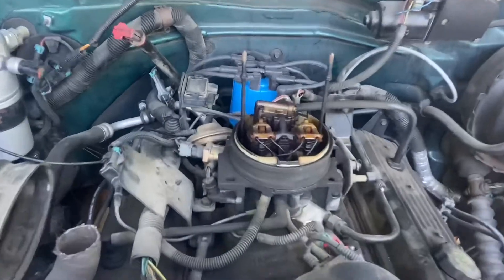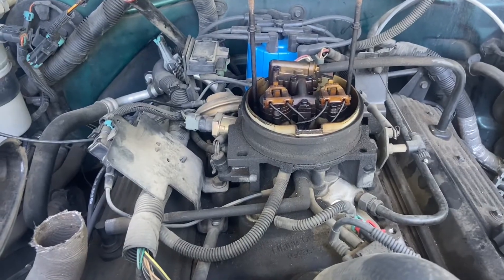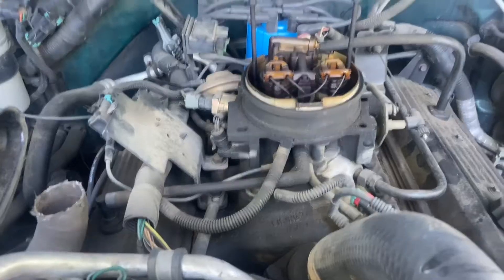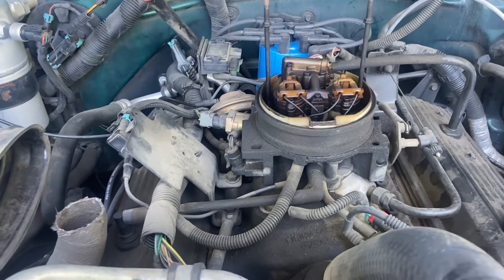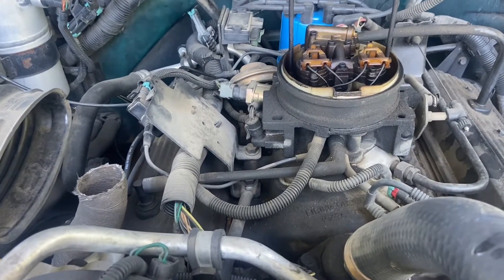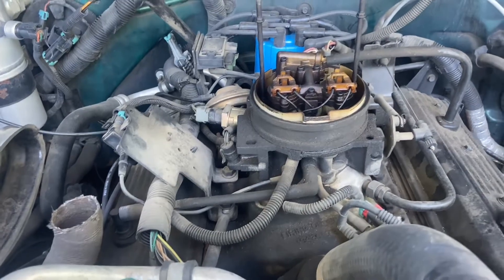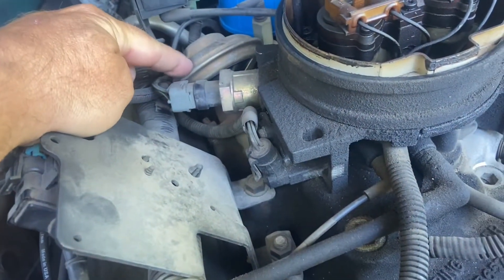Good morning. Today we are trying to test for high oxides of nitrogen in a smog test here in California. What controls oxides of nitrogen is combustion chamber temperature. In order to bring that combustion chamber temperature down, or reduce the oxides of nitrogen in the system, GM put an EGR valve — which stands for exhaust gas recirculation — which is right here.